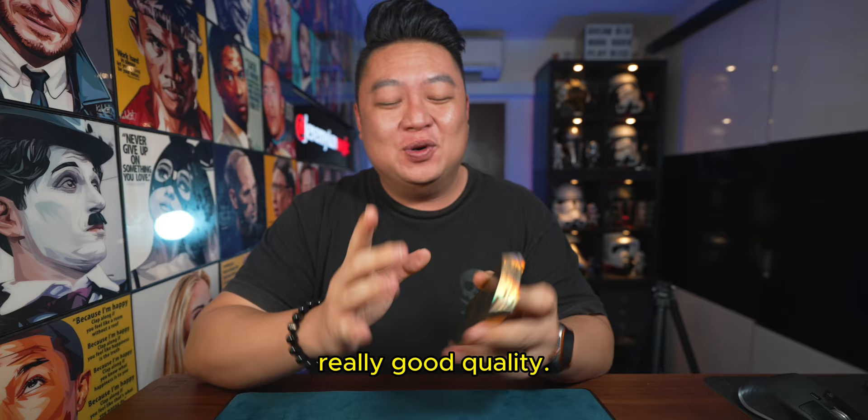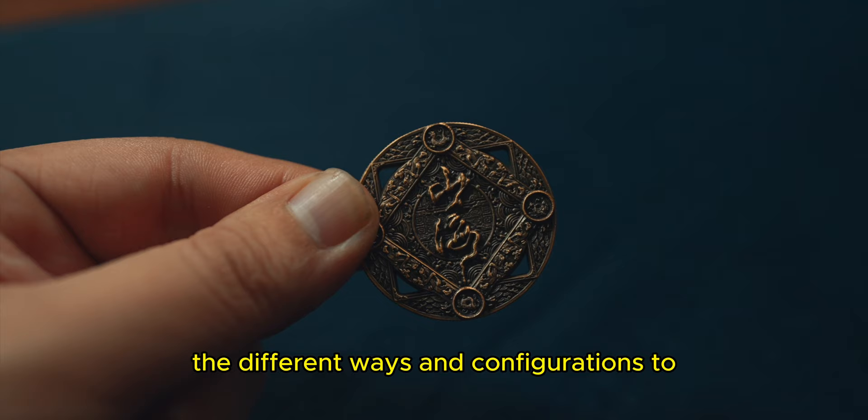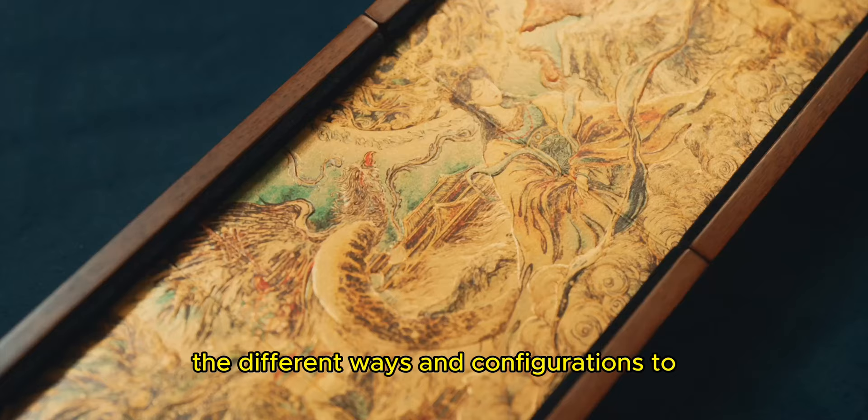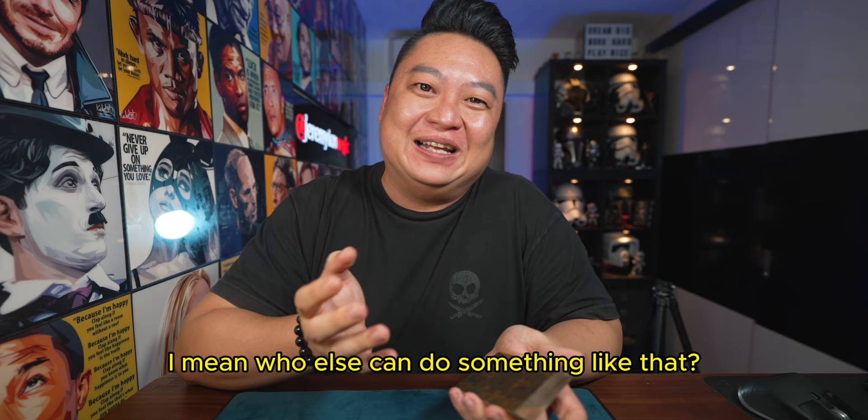Clearly these cards are really, really good quality — no complaints about them. Design is top notch, the intricacies, attention to detail, the box, the different ways and configurations to display the cards — really, really well thought of. I mean, who else can do something like that? Let me know in the comments if you want to see more ARK playing card reviews.